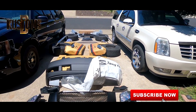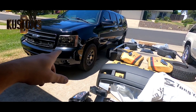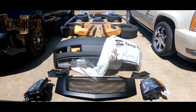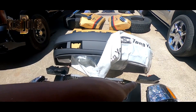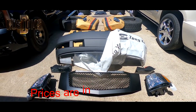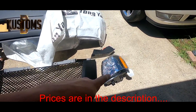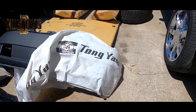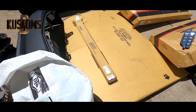This video is about how to convert your Suburban into an Escalade. I got mostly off parts — a grille, bumper, headlights, fog lights, a hood, and a front chrome piece.